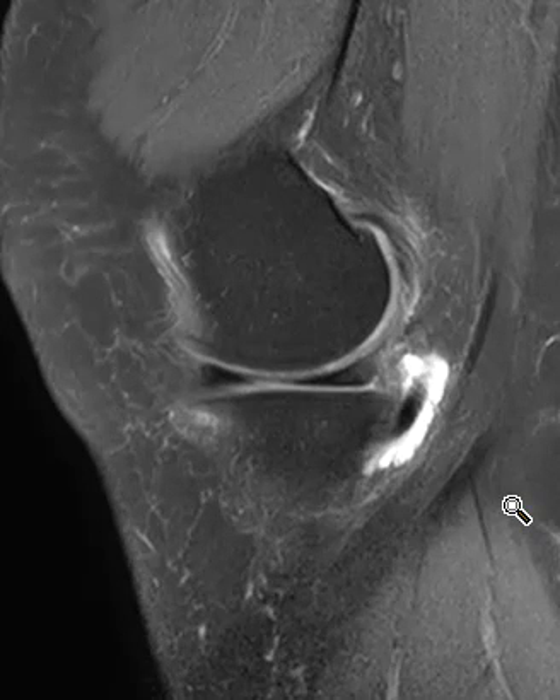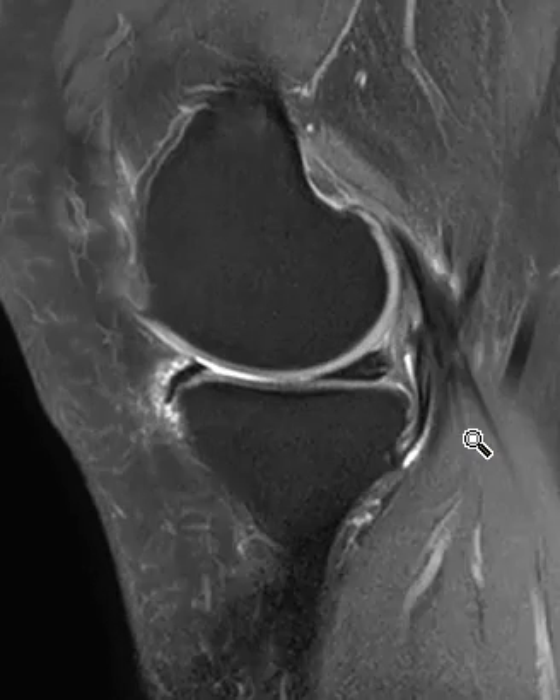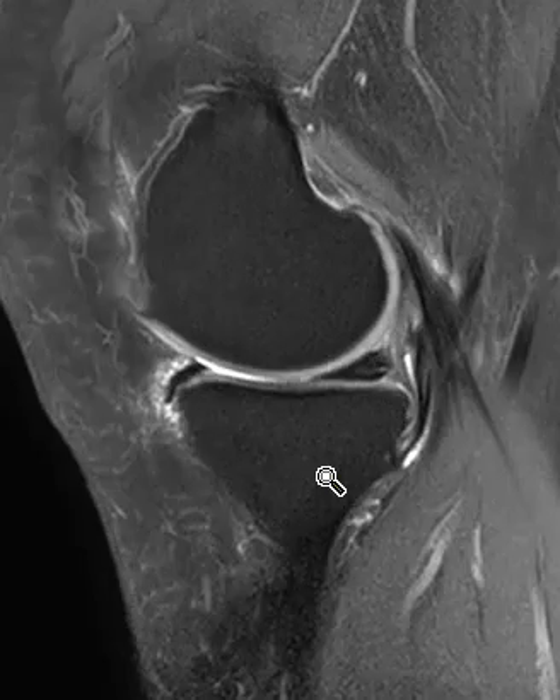She does have chondromalacia patella, but in addition she has an abnormal finding over here in the posterior medial — the back medial side of the knee. To get oriented, this is the femur and this is the tibia.